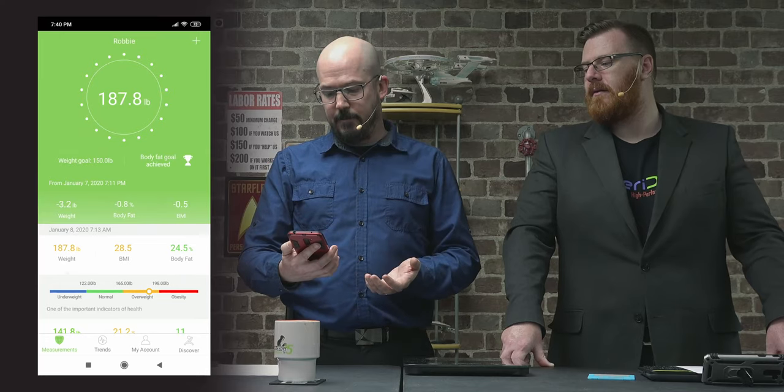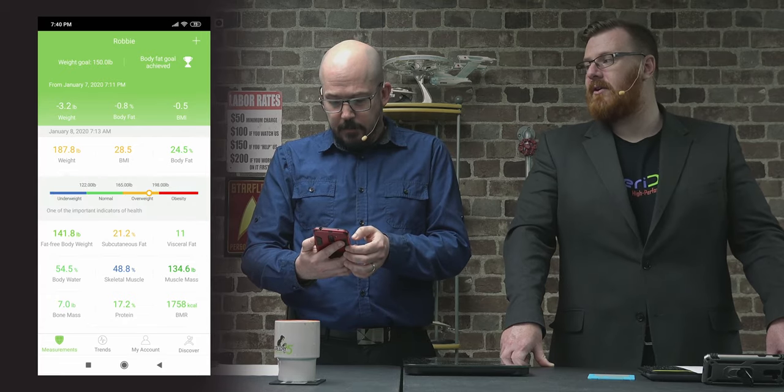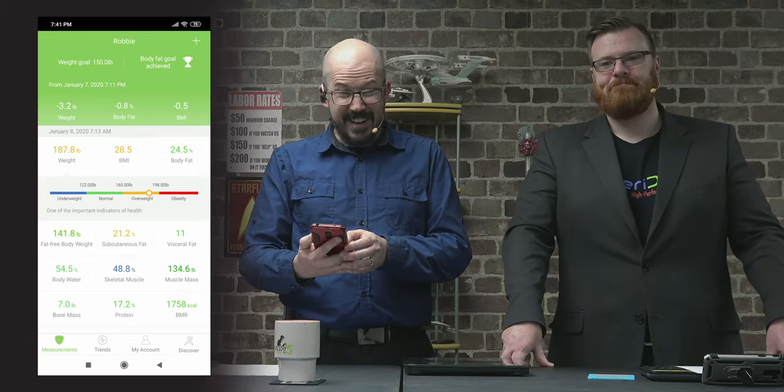I've set my target weight at 150 — I think that's a fair goal. The app says the high end of normal is 165 for me. If I got to 150 that would be amazing. Apparently my ideal body weight is 192, which seems high — I think I would look incredibly ill at 192.